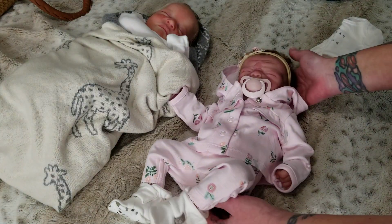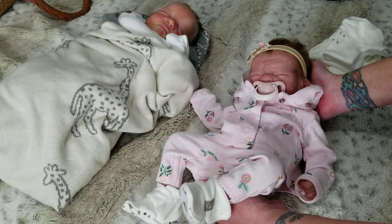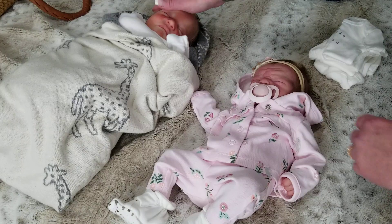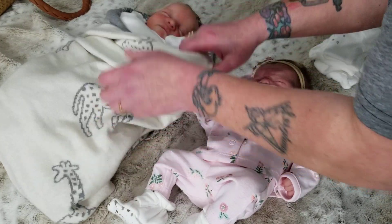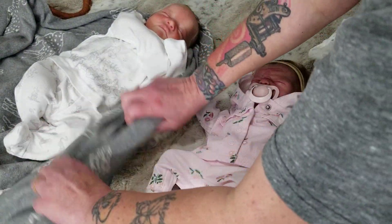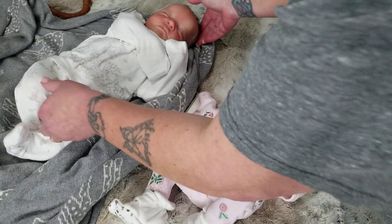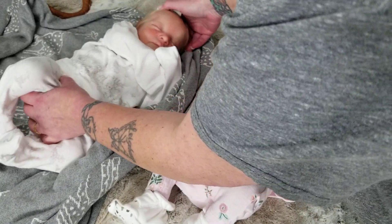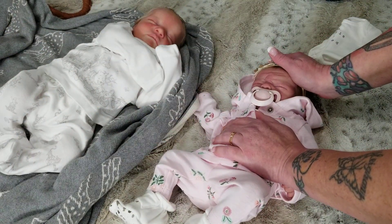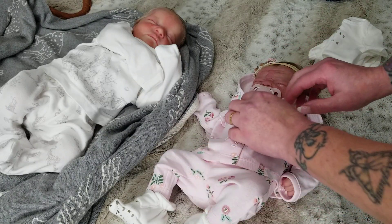We have baby Athena here, and she is a full-bodied silicone baby — a preemie-sized baby. And then we have Stellan, who is a reborn baby doll. Stellan is the Levi sculpt by Bonnie Brown, and he's one of my favorite reborns. Athena is the Pearl sculpt by Noe Art Dolls.